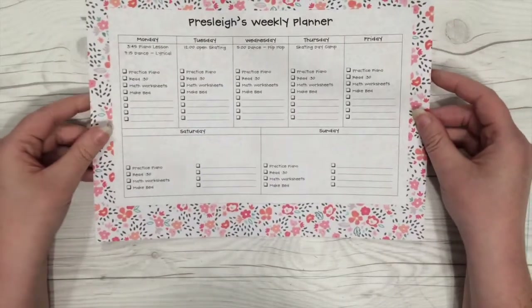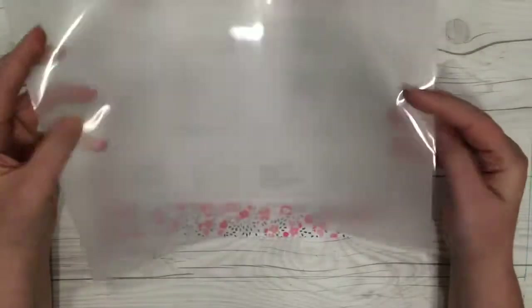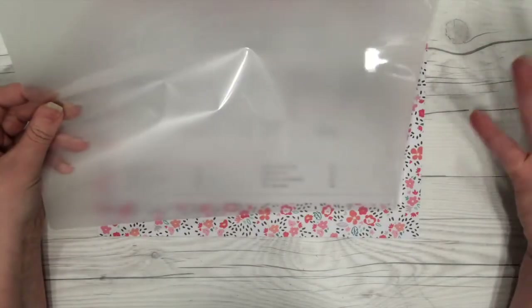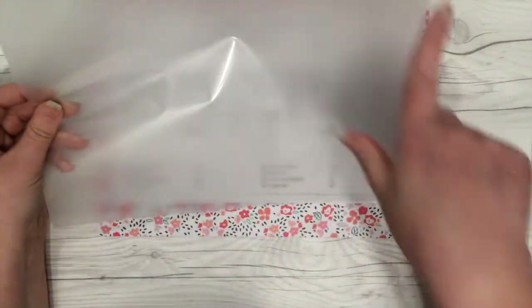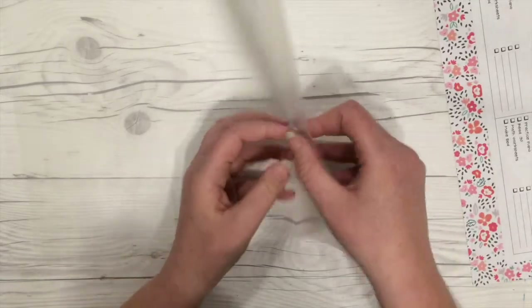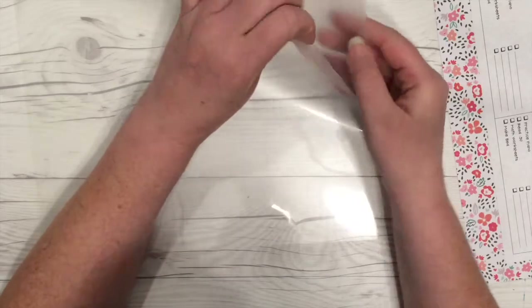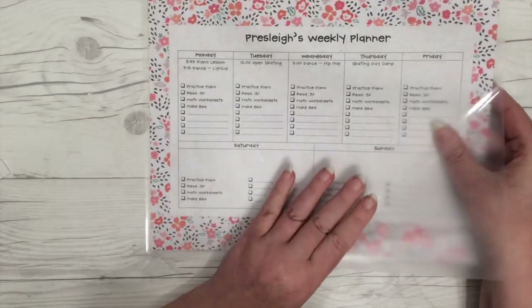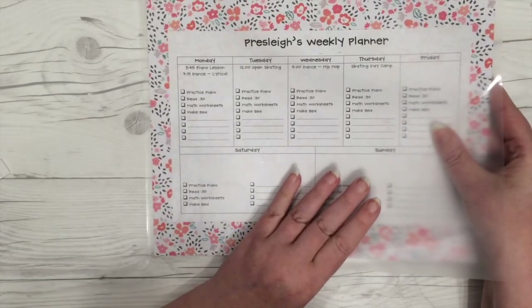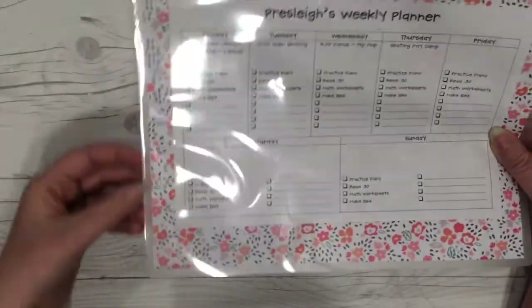Now my piece is ready to be laminated. I have a laminating pouch here — this is an 8.5x11, so you really can't go any bigger than that because you need some space all the way around the piece that you're laminating for the lamination to seal. Let me open this up — there we go. You can see one of these edges is sealed.